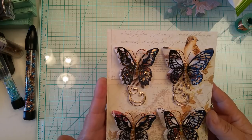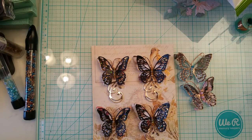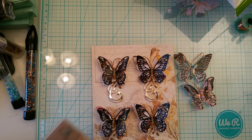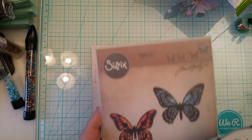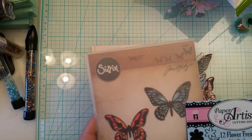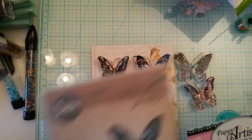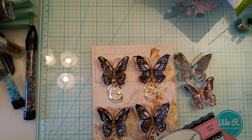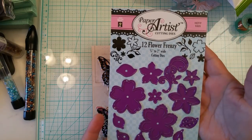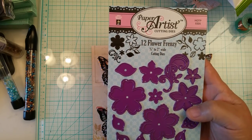I created these butterflies using the Tim Holtz dies right here. There are a couple of things I used to create these. I use these Tim Holtz butterflies — they come with four dies: the two filigree pieces and the two shadow solid pieces, and they do emboss. I also use this one by Hot Off the Press — my friend Carolyn gifted this to me when we were in a swap.